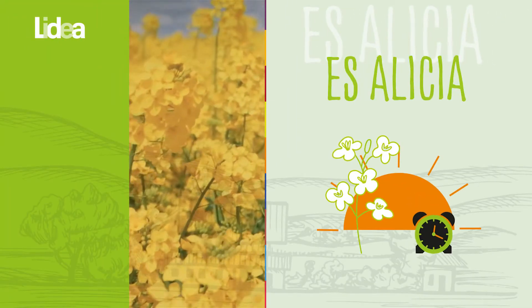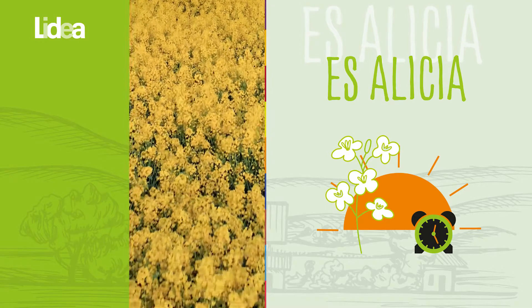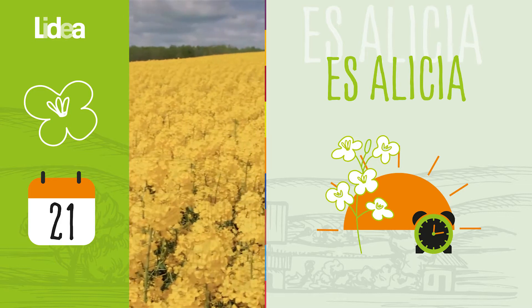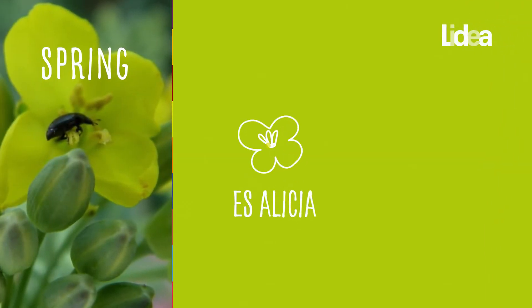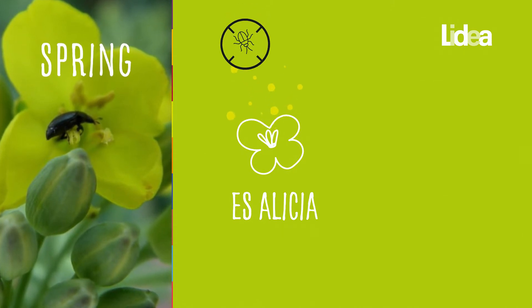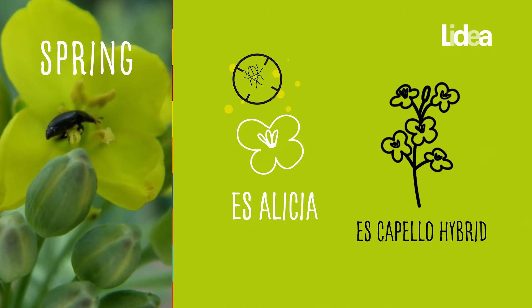Esalecia is the earliest rapeseed variety on the market. It has the particularity of flowering about 10 days before the other varieties. In spring, pollen beetles will be attracted to the flowers of Esalecia where the pollen is accessible, and will therefore not attack the main Escapello variety.